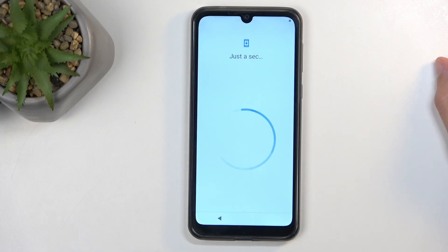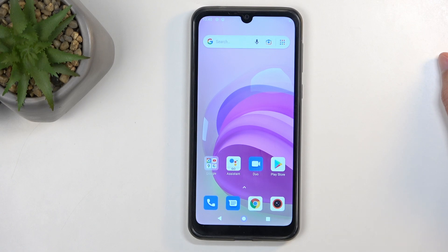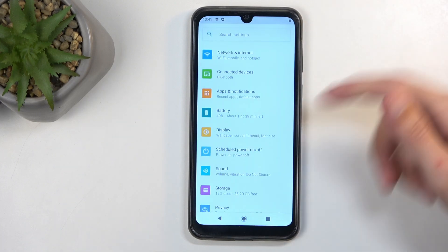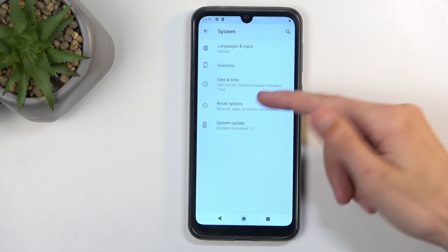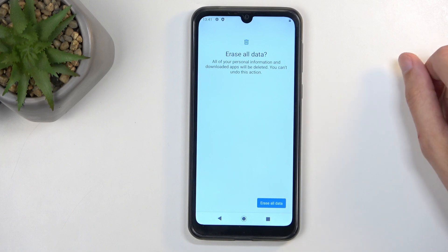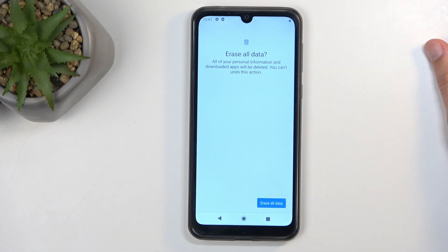Here we can just finish up the setup at this point. And there's one last thing that we will need to do, which is navigate into the settings. We're going to scroll all the way down to System, then Reset Options, and then select Erase All Data — Factory Reset — Erase All Data. Confirm that by selecting it for the last time. This will go through a full reset of the device.